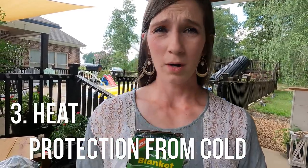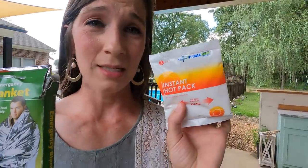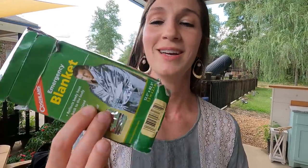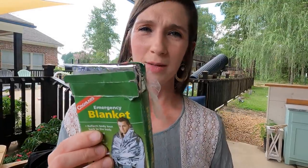Number three on my list is heating. Hypothermia is a real thing. Having something like an emergency blanket and instant hot packs in your stash is a great thing to do. Fire starters — which Colby has talked to y'all a lot about — are also a major deal. Don't underestimate hypothermia. This emergency blanket reflects body heat back to the body. Make sure you have fire starters and those types of things in your medical supply kit as well.